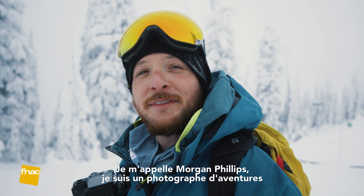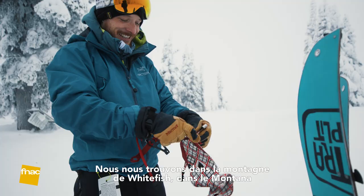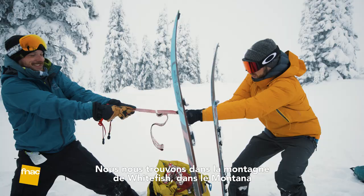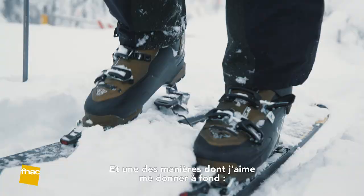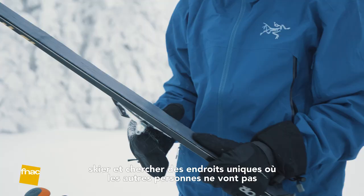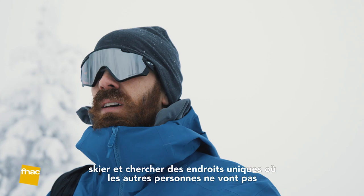My name is Morgan Phillips. I'm an adventure photographer based out of Seattle, Washington. We're in Whitefish, Montana and we're going to do some skinning today and take some photos. I always find my best photos come when I push myself, and one way I like to do that is skin over some ridges and try to get some unique terrain that other people maybe aren't willing to go to, and get those unique shots.